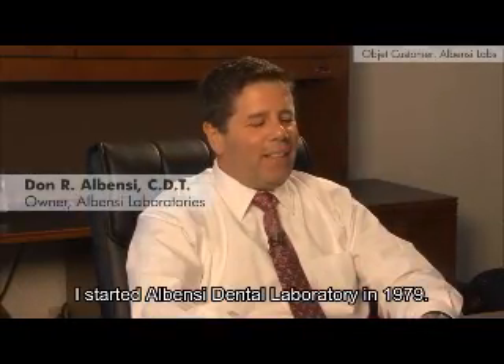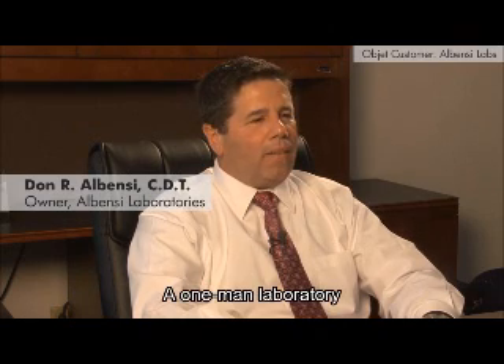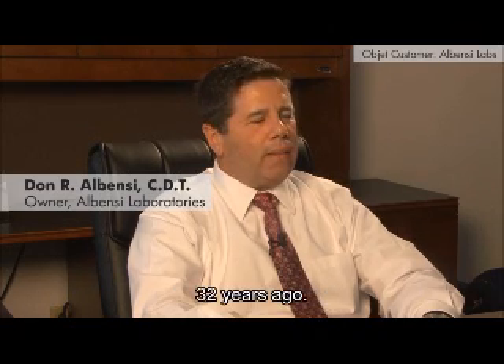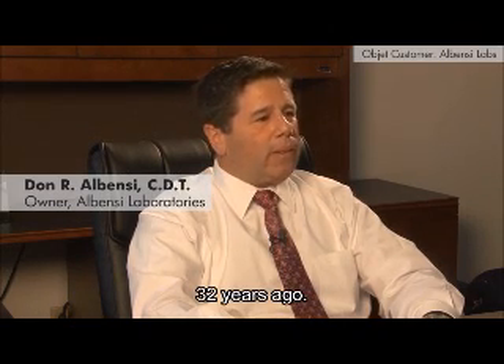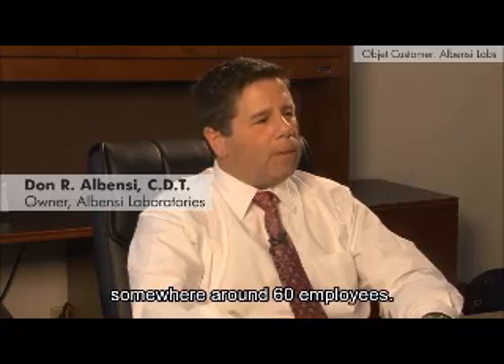My name is Don Albencey. I started Albencey Dental Laboratory in 1979 as a one-man laboratory, so 32 years ago, and we have now grown it to where Albencey Laboratory has somewhere around 60 employees.